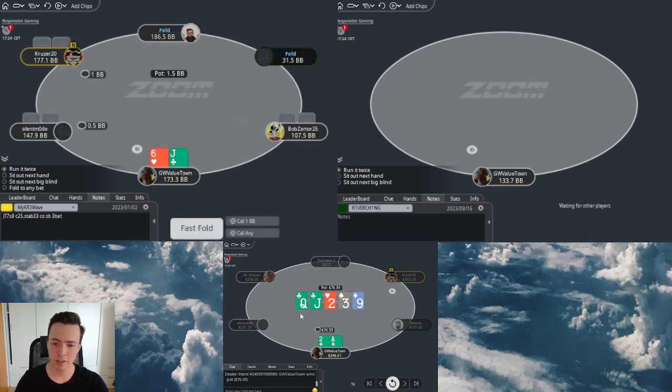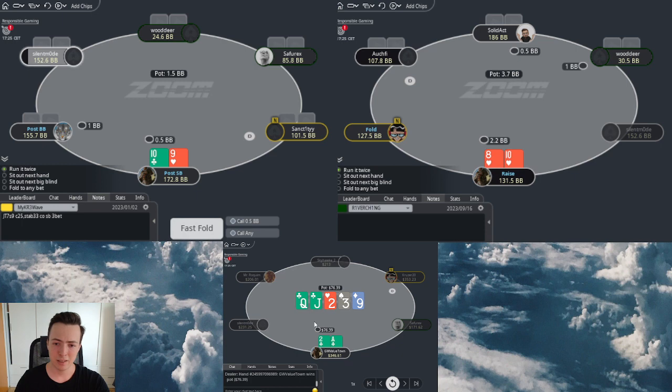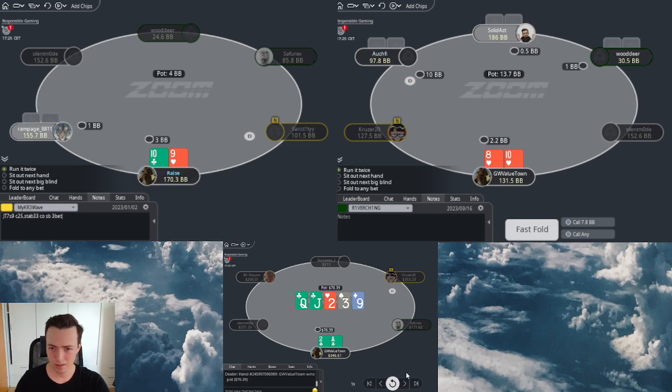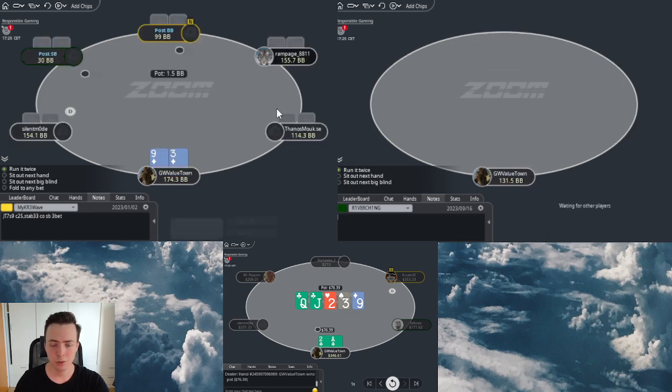So I can just start over-bluffing him, going thinner for value, do whatever I want basically. Of course I'm a little bit afraid of the small blind for over-cold. But thankfully I got the fold.